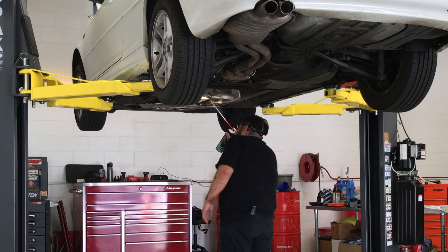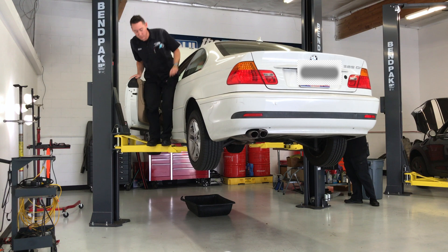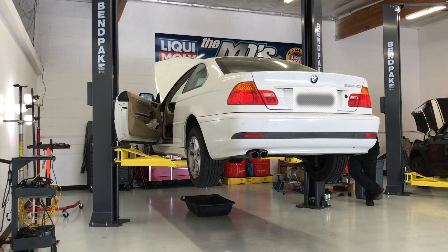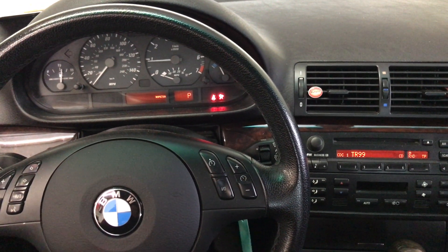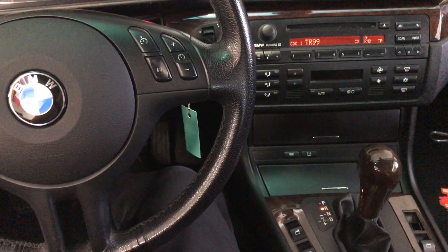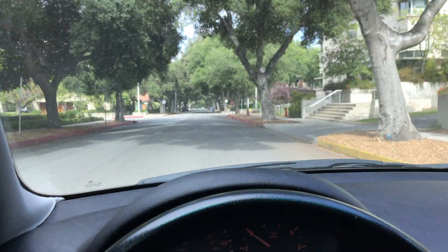A good cleaning of any leftover residues and a quick mop, and it's time for a test drive. Putting the car through its paces, the shifting couldn't be any smoother. Now this car is ready to hand over to the customer.